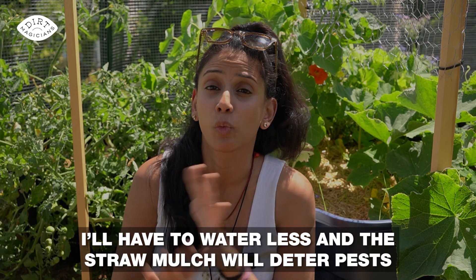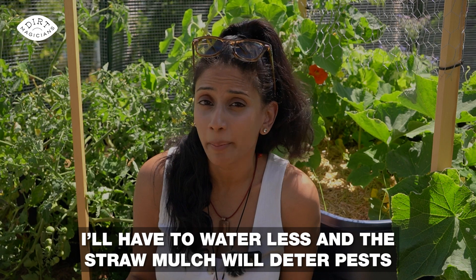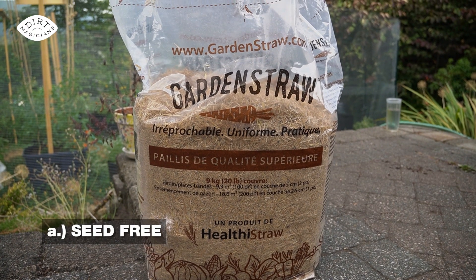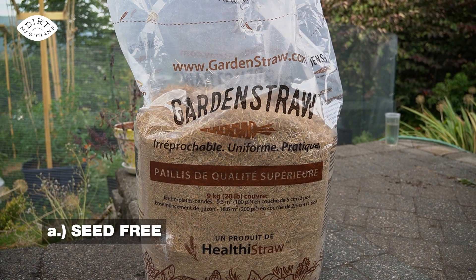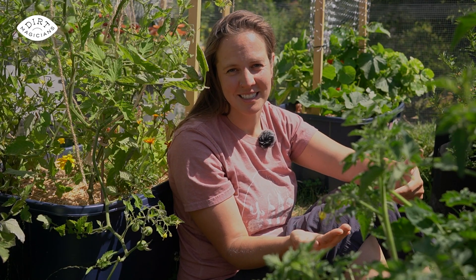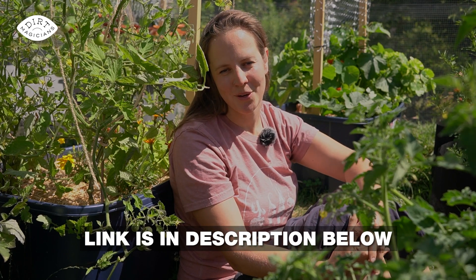So this means I'll have to water less and the straw mulch will deter pests? I'm all in! Just make sure when selecting a straw mulch that it is seed-free so you don't end up with grass seedlings popping up, and herbicide-free so you're not accidentally bringing herbicide into the garden. We've linked the one that we like in the description box below.